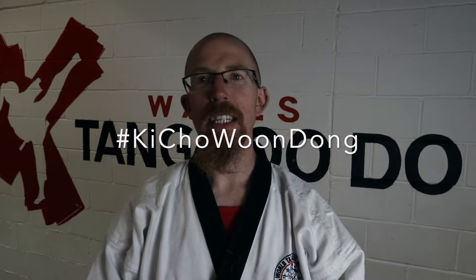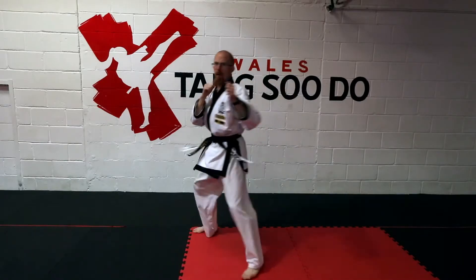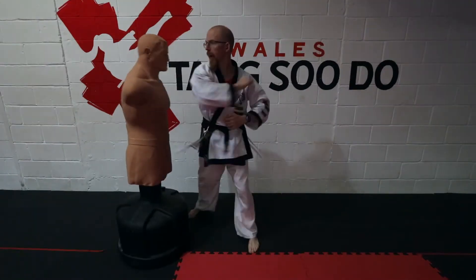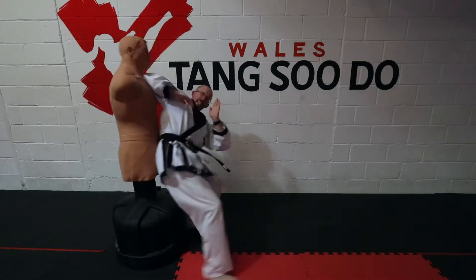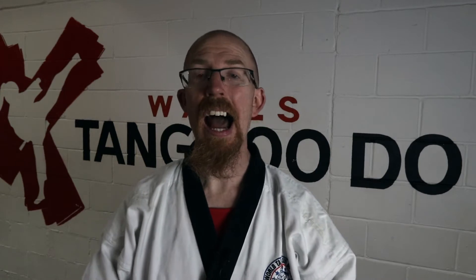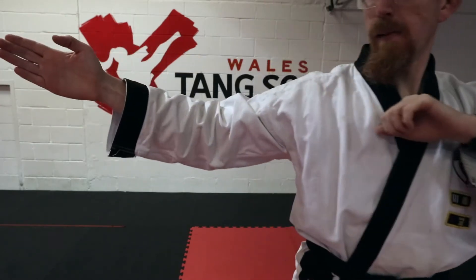Welcome to part 32 of the Kicho Wondong series. In this episode we're covering a technique called Palgop Kunyuk, which means elbow strike. There are a lot of elbow strikes and I'm not going to cover all of them in detail — rather just a quick montage of different elbows, some basic, some advanced. When you first learn the elbow strike, there is a common one called Tlo Palgop Kunyuk, the twisting elbow strike. I'll mostly be covering that elbow, but later I'll show you a drill to practice all your different elbow strikes.